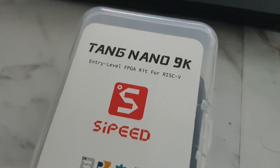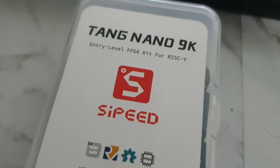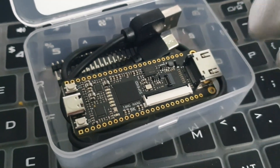In today's video we will be having a look at this tiny FPGA board and I will see how we can upload a basic program in it. So this is what you get inside.